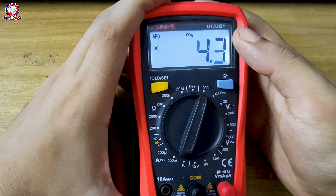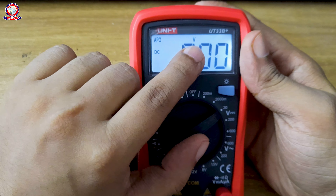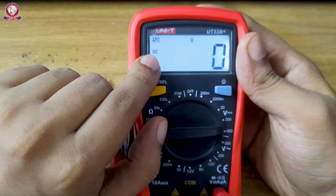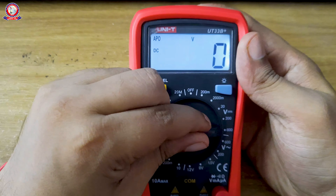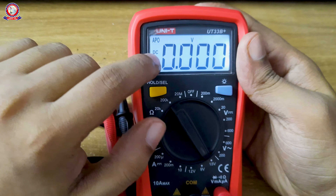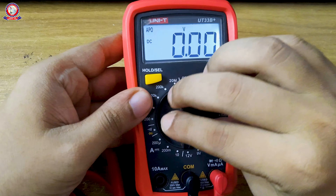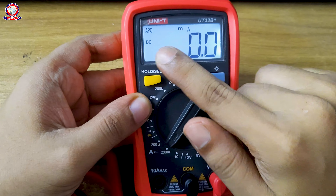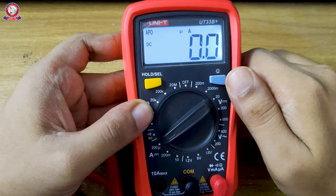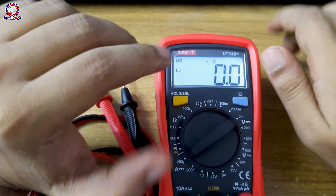You can see there is a millivolt option. You can move the selector into the millivolt range. For voltage measurement, you select the voltage function. This shows AC and DC options. Here you can see DC voltage measurement and AC voltage measurement on the display. There is also a DC milliamp option visible on the display.